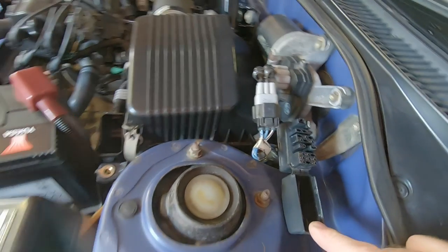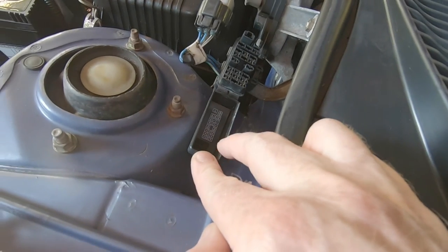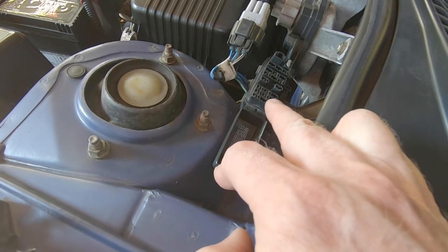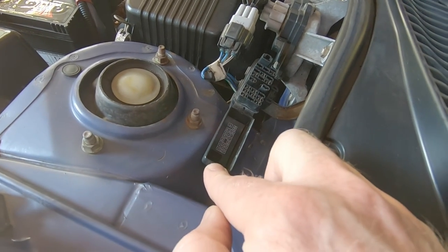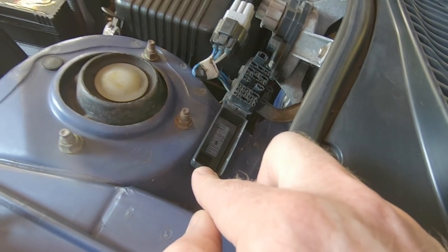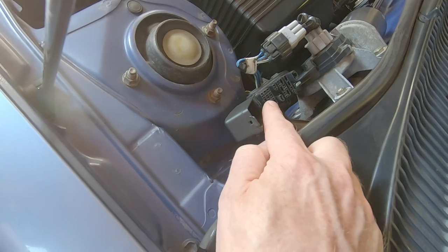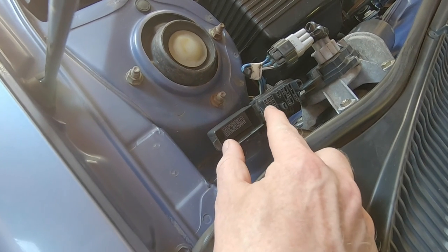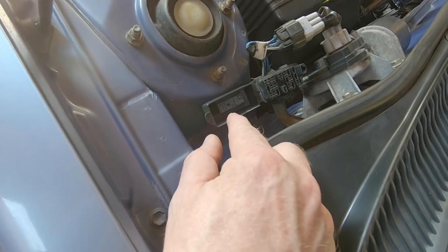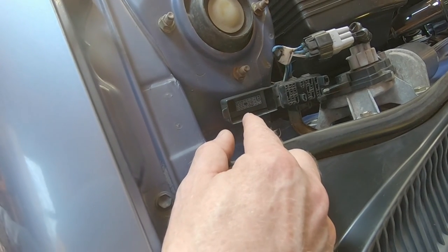If we open up the diagnostic port, if you look inside there's a legend that tells you what each of these electrical connectors does. What you need to connect is the TE1 connector to the E1 connector, and that is in this block of six here. It's the central connector that needs to connect to the top right connector. I'll put up a picture now to show you what it looks like.